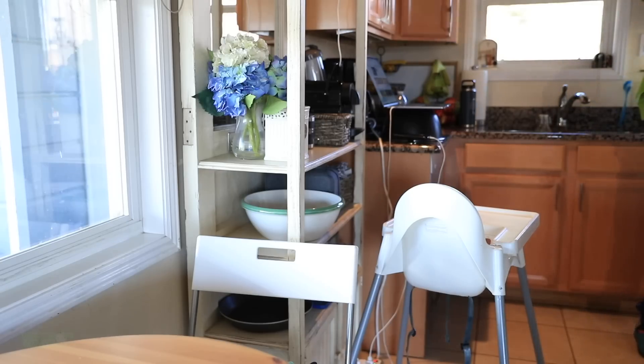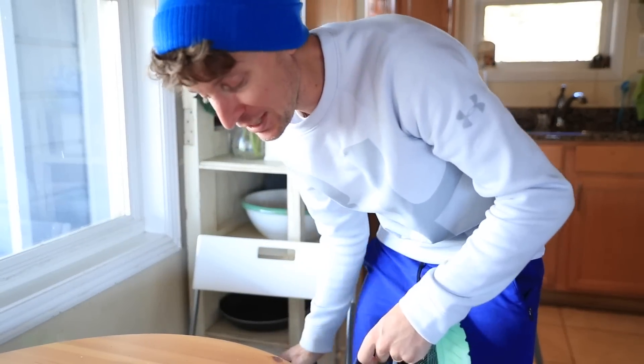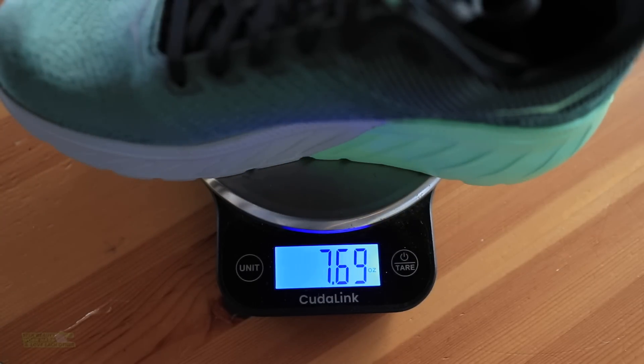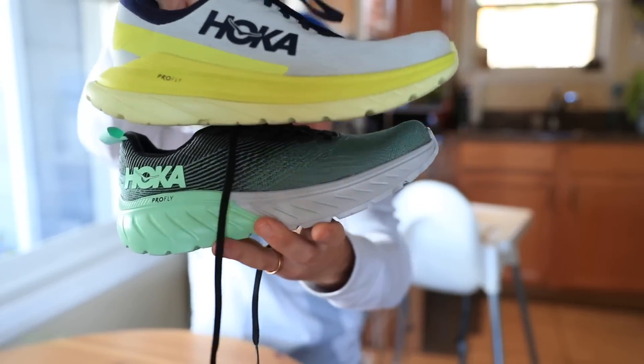I should probably just keep a scale inside the house for situations like this, but also this one's a little chilly right now so it might have to warm up. I might not be able to measure the weight difference right now between the Mach 3 and the Mach 4. Bottom line, I'm excited. Okay, ready? Mach 3 first: 7.6 in my size. Mach 4: 7.6. It did not gain weight. Slightly — 7.69 in the Mach 3 and 7.62 in the Mach 4. That's great news. You never want to go up from iteration to iteration. Bottom line, that's potentially the worst to first situation for a running shoe in 2020.